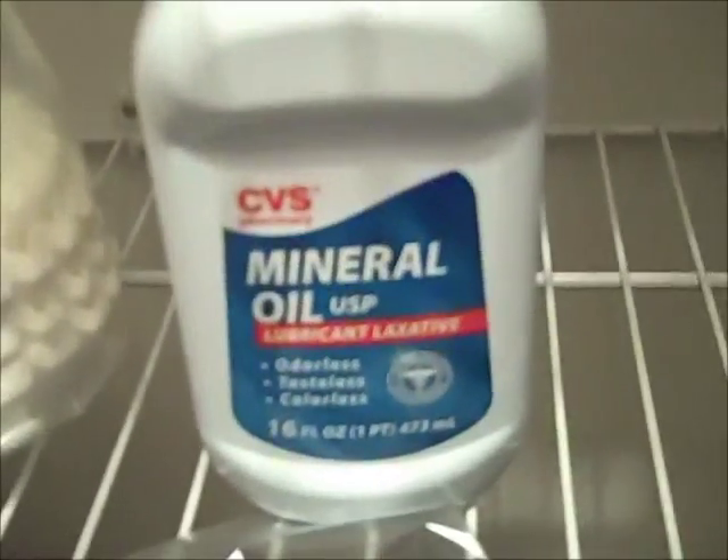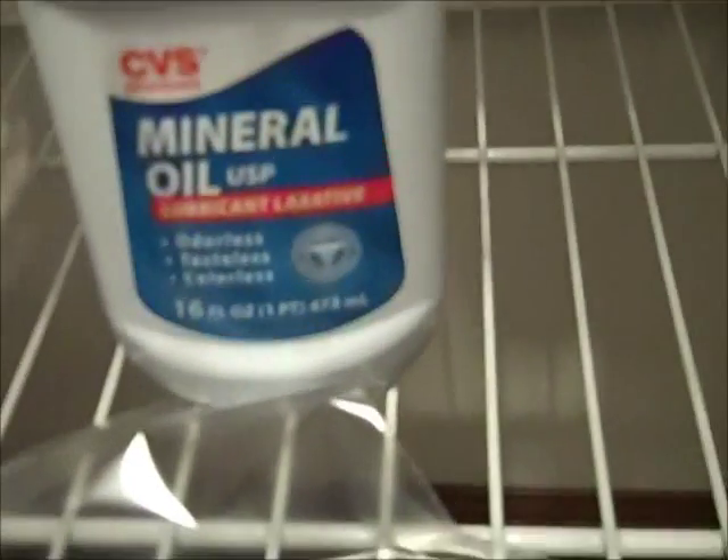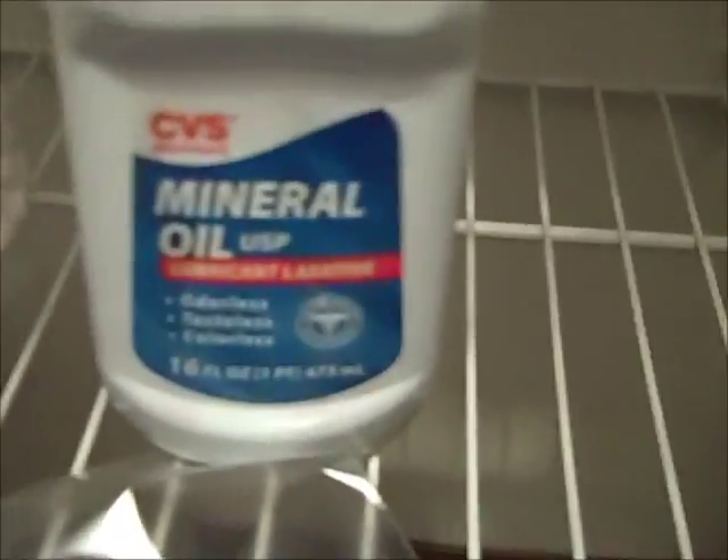And here is some mineral oil. I got it from CVS Pharmacy. It's what I use to keep my lithium under oil, as seen here. Other than that, it doesn't really see much use, to be honest.